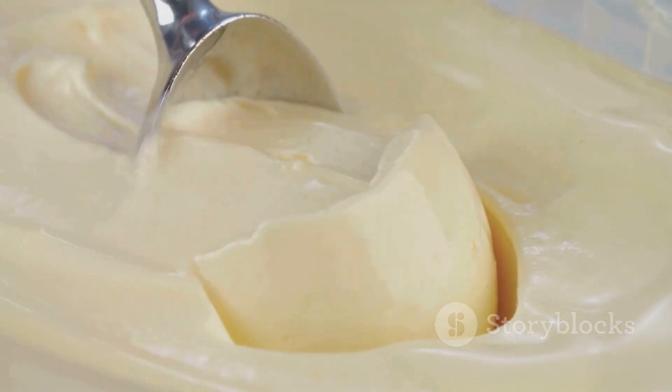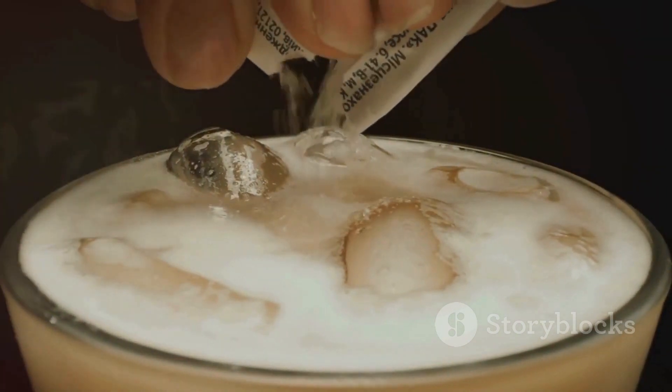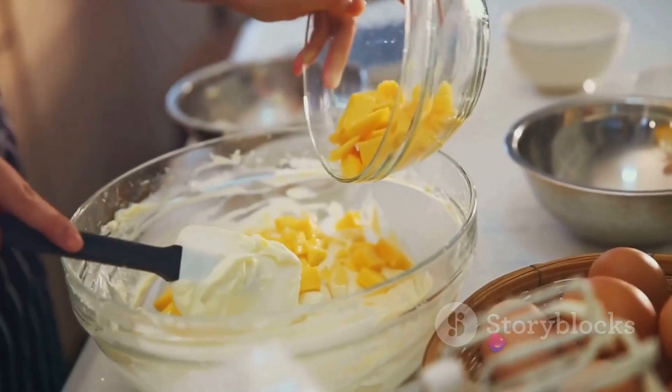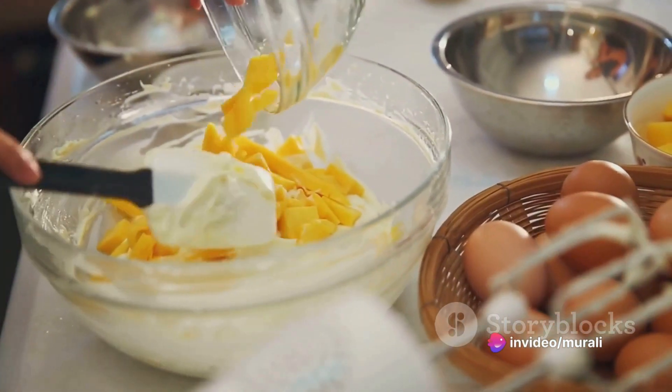Next, sweeten your reduced milk with 70 grams of sugar. Stir this well until the sugar has completely dissolved. Once the milk has cooled to room temperature, stir in a cup of crushed pistachios for a delightful crunch.